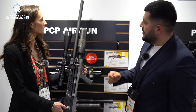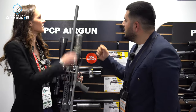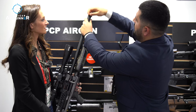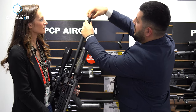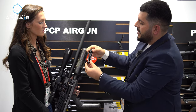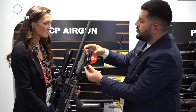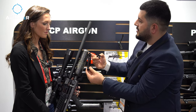Is it pre-threaded for a moderator? Yes. We have the one Hive 2, and also we have the new Reximax silence force system — that's our own design. And if you want, you can also use an external silencer.